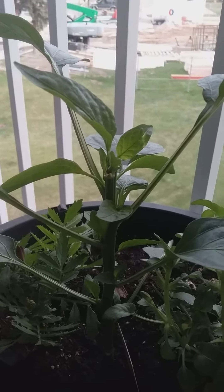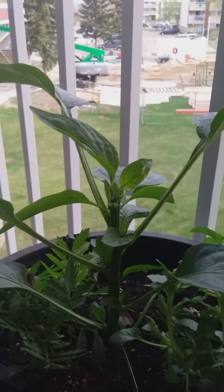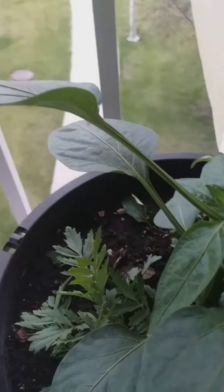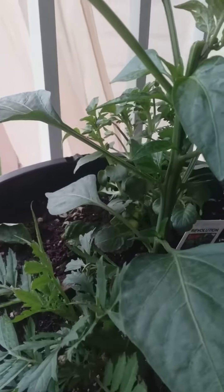Good day everyone. This is a two-week update of what happens when you crop your pepper plant. This is a sweet pepper and I did cut the top off. As you can see, after two weeks now it's growing considerably.